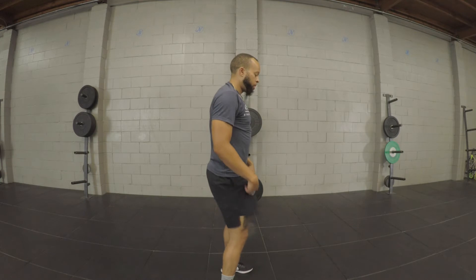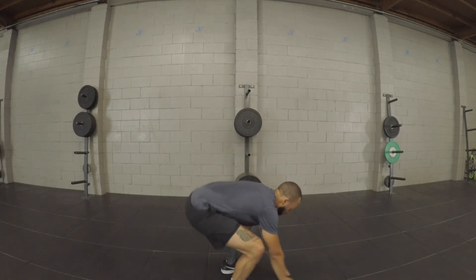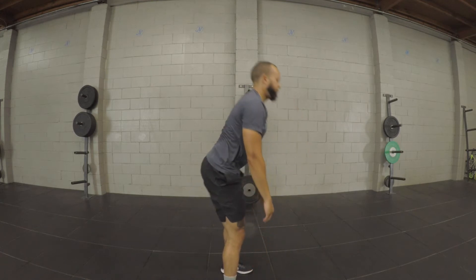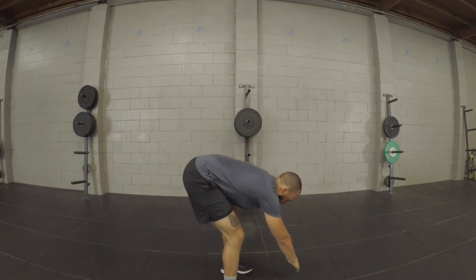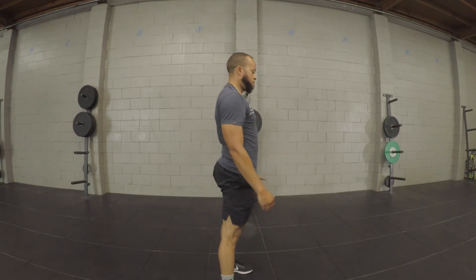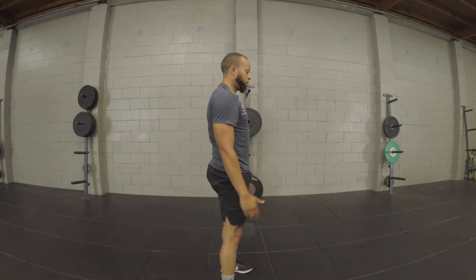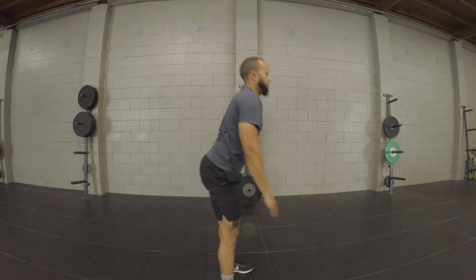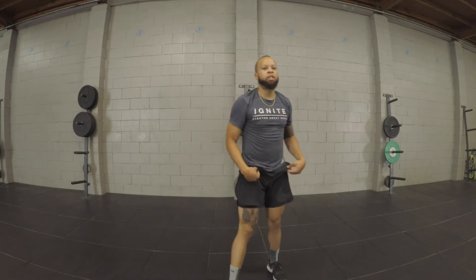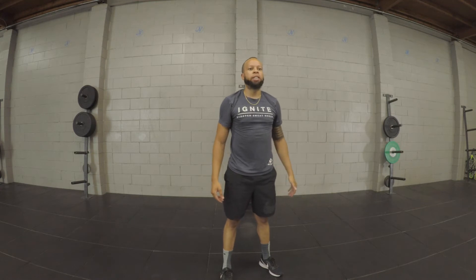From there, you guys are going to come down to your squat. Bring the hips up a little bit more and then bring yourself up. Come back down to your squat and stand. You guys are going to do the same thing about five times. Then give me 10 normal squats — come down to your squat and stand for a total of 10 reps.